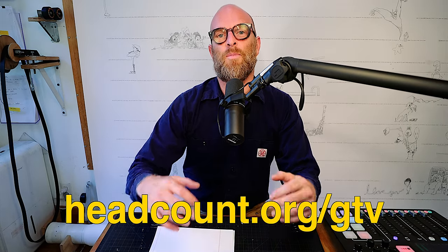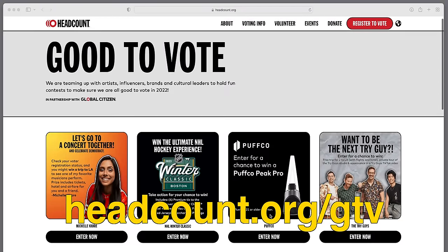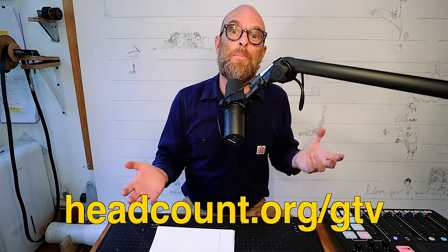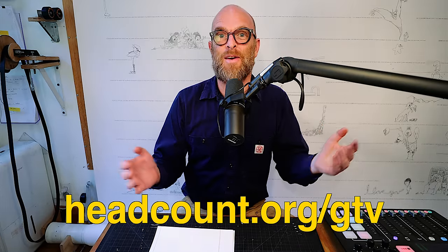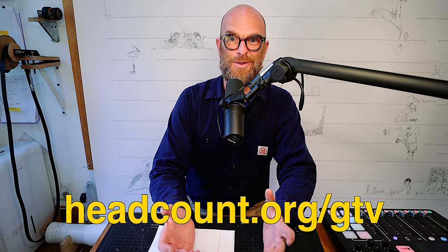Good to Vote is a campaign that one of my Kickstarter backers works with, and his reward for backing my Kickstarter campaign was an ad in an episode. He wants to advertise headcount.org, which helps people to register to vote. So here it goes.